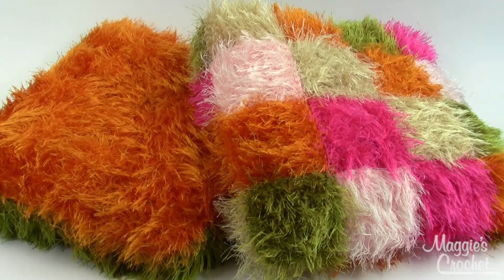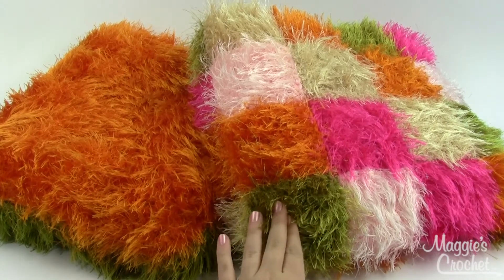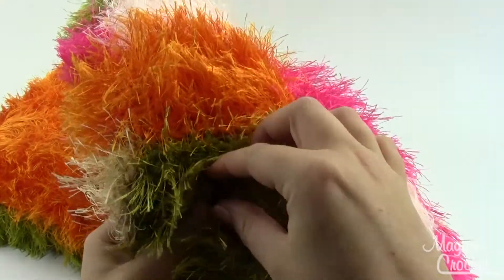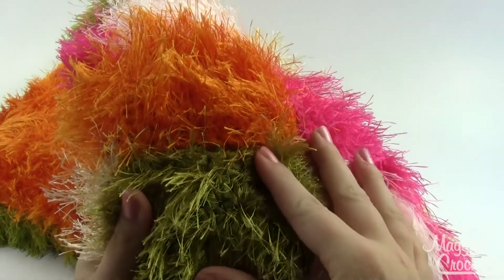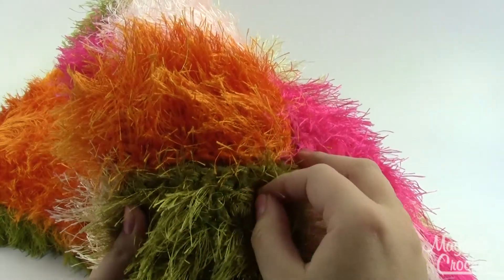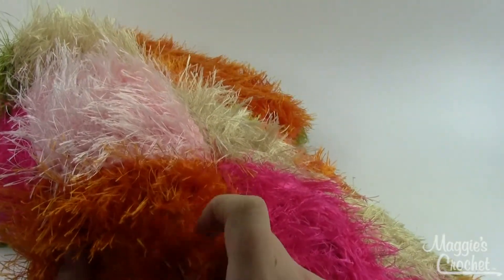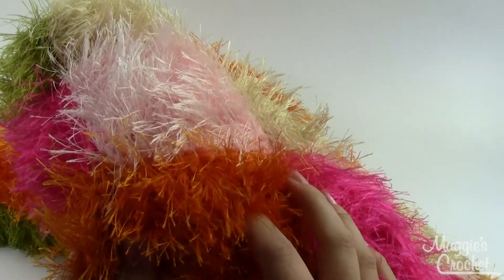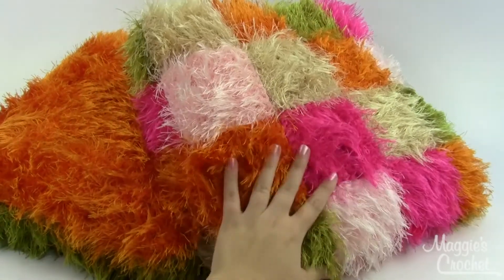These are an easy skill pattern but I will warn you, working with the Fun Fur can be a little tricky just because you've got all these different threads. It can be a little difficult to see what you're doing, but if you look really closely, you work this with both the Fun Fur and a coordinating worsted weight yarn. So that does make it a little bit easier to handle. The Fun Fur is really fun but all these little threads can make things a little more difficult, but with the worsted weight it makes it a lot easier.